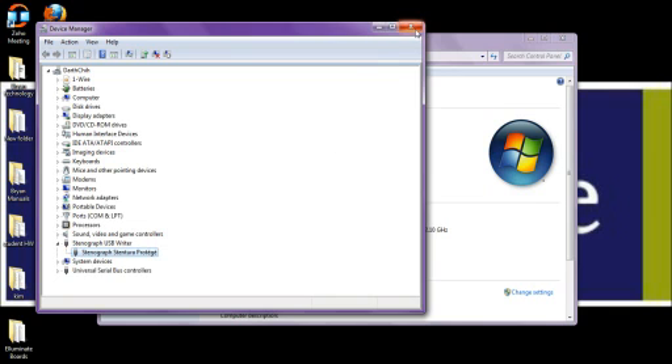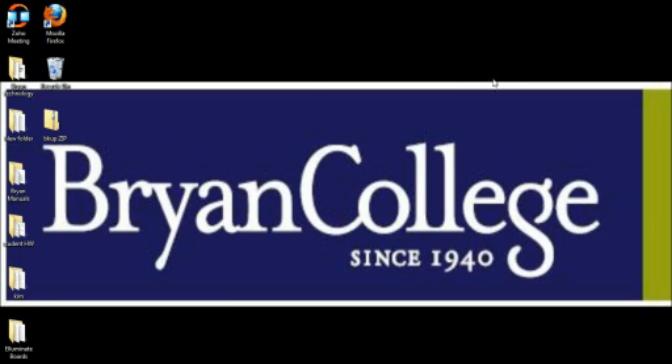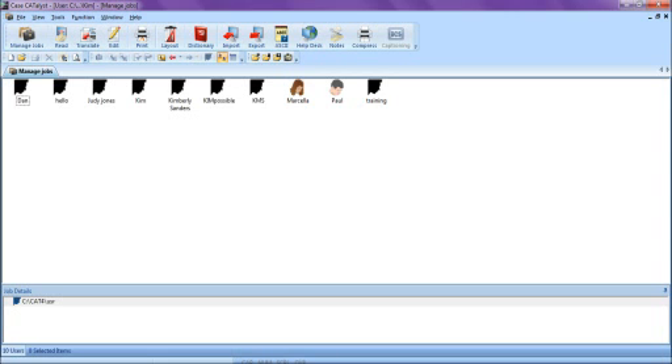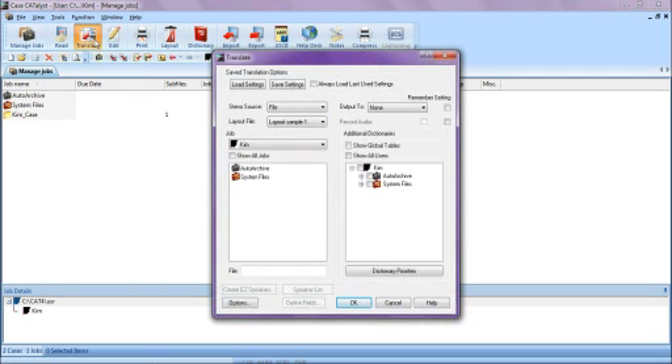We can go ahead and close out the Device Manager, close out our System Properties, and then open up Case Catalyst. It is very important when using Case Catalyst that you get in the habit of clicking your user icon. Today I am going to go into Kim, which is my icon. Now that we are in my job, we want to start by clicking on Translate so we can set our Translate options.